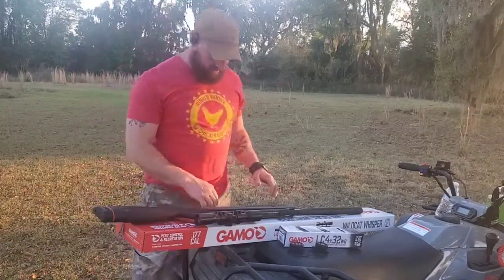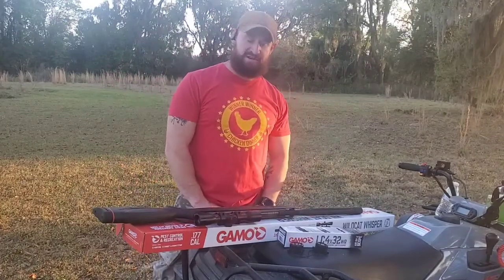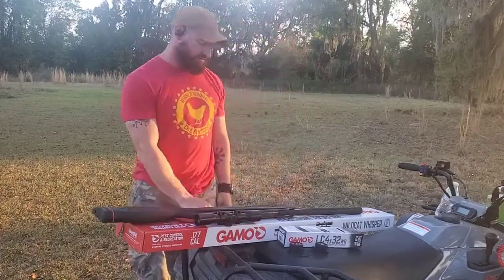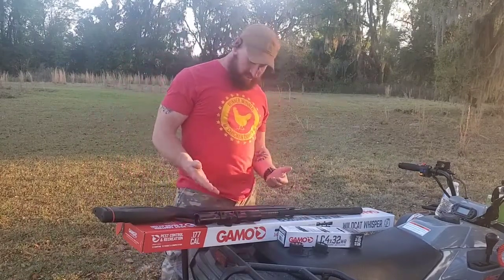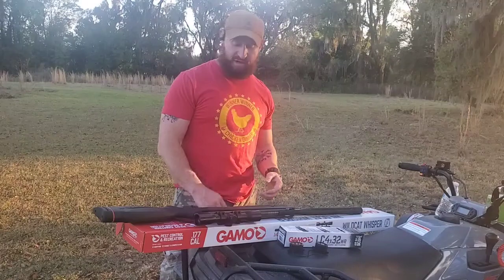Howdy y'all, how y'all doing today? Welcome to another episode of Country Fixin', and today we're gonna do my own little review about the Gamo Wildcat Whisperer in .177 caliber.